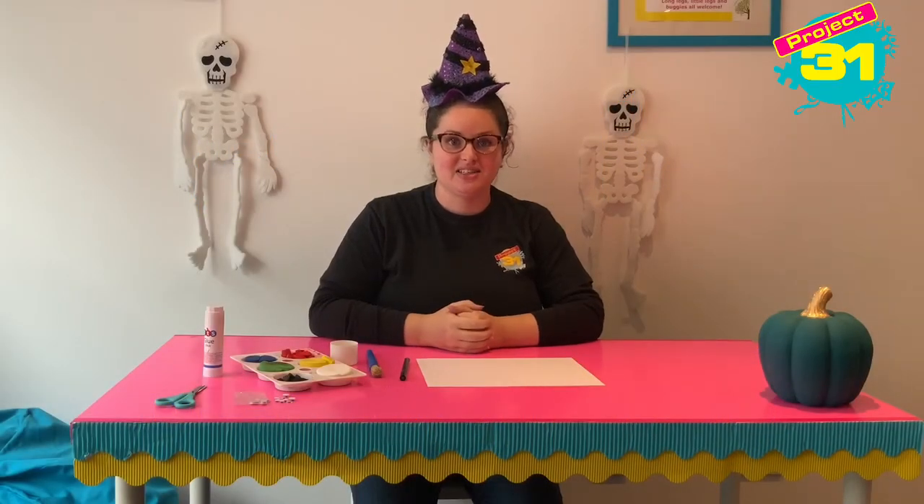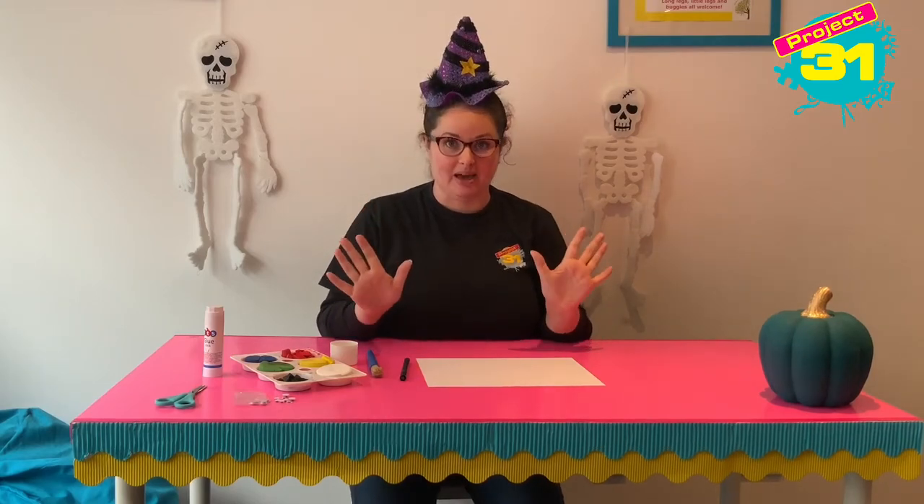Hi everybody, it's lovely to see you. I'm Elizabeth and this is Artie Craftie with Project 31, and today we are going to be using our hands to make a spider.